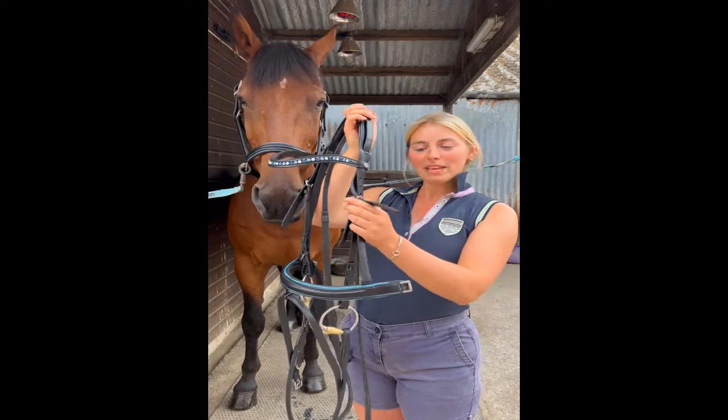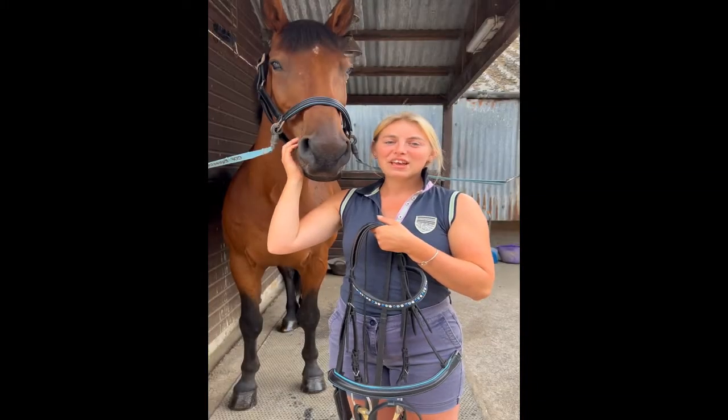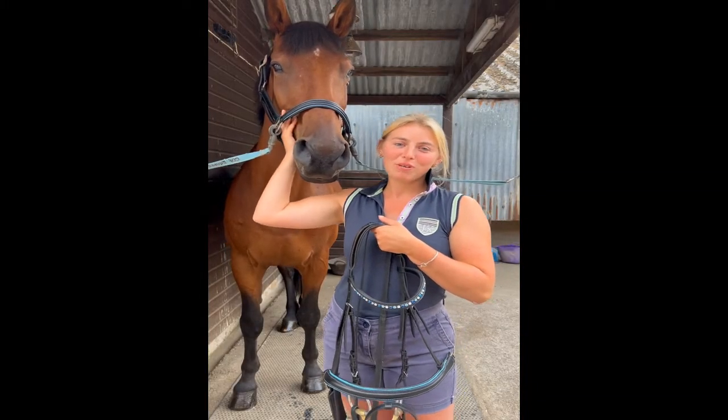First I start off by untucking all of my keepers and having the bridle set a little bit too big. This means that initially the bit won't be too high in his mouth.